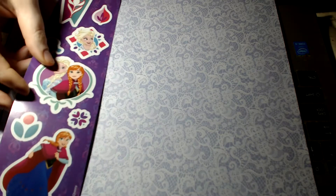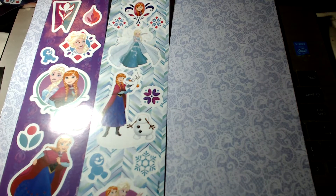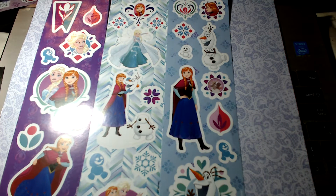Hi, my angels and devils and all who may wander here — it's Amanda Christina, and I have a sticker haul and just some other bits, sort of ephemera.